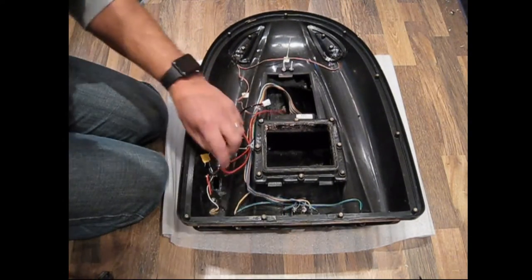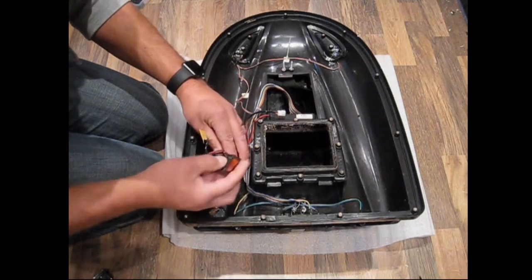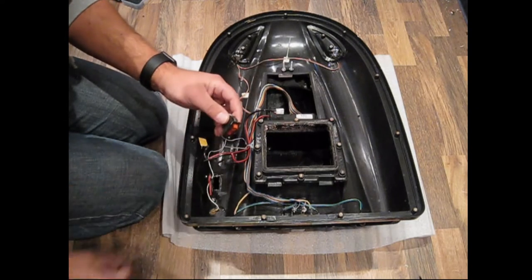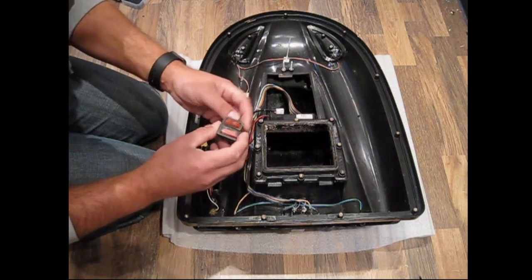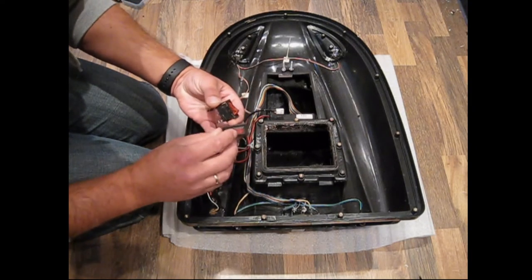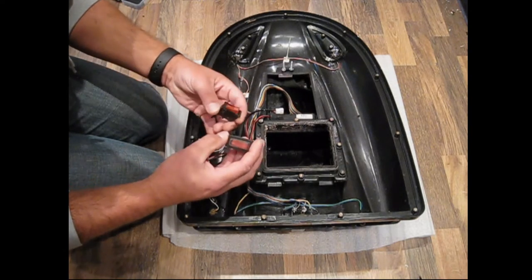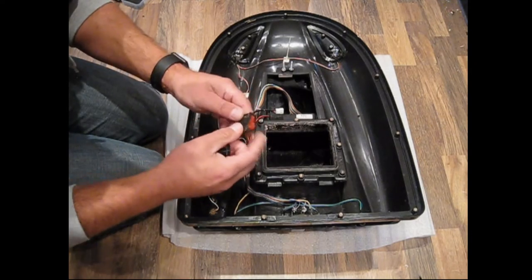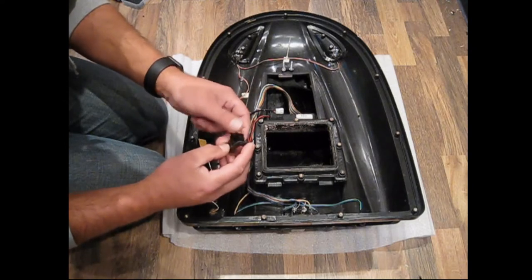I've actually removed the switch already — this was the offending article here. It had gone faulty and this is my replacement. This little rubber protective waterproof cover is actually removable, so I've taken it off the old switch and replaced it onto this brand new switch here.